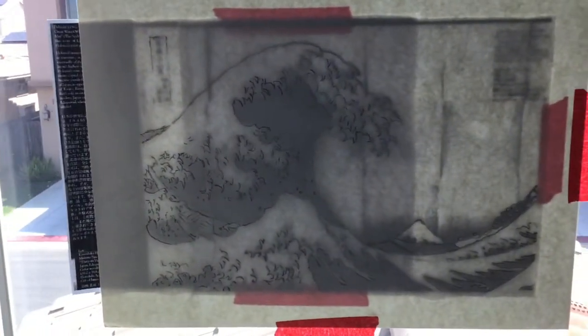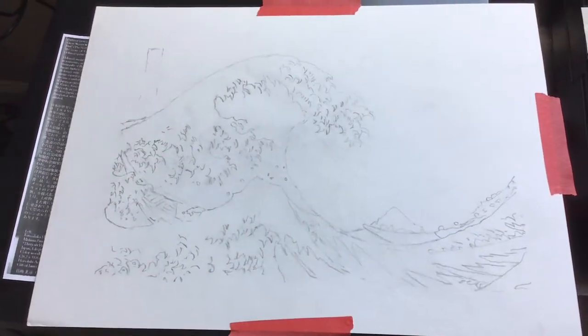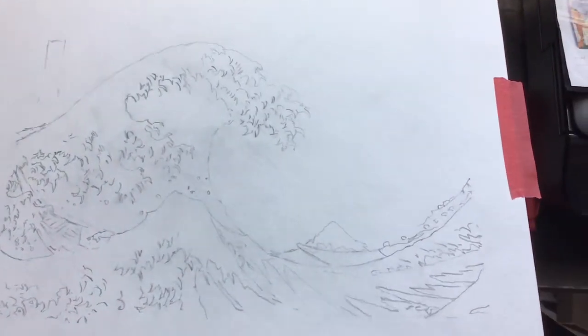About 20 minutes later, I drew out most of the important lines. After I took it down from my window, this is what it looks like.